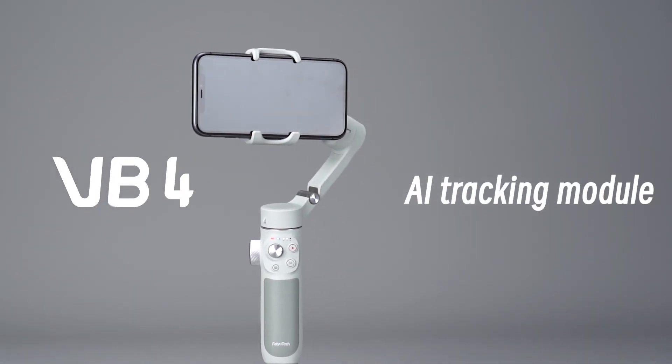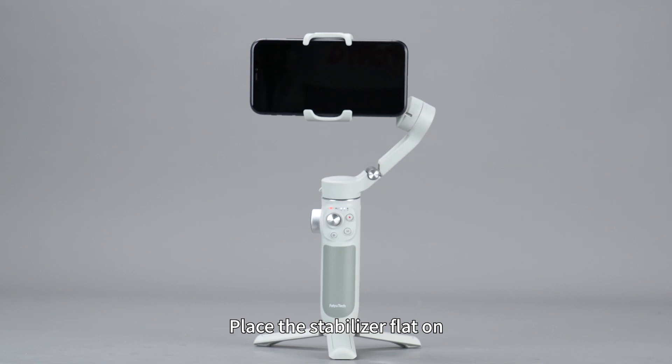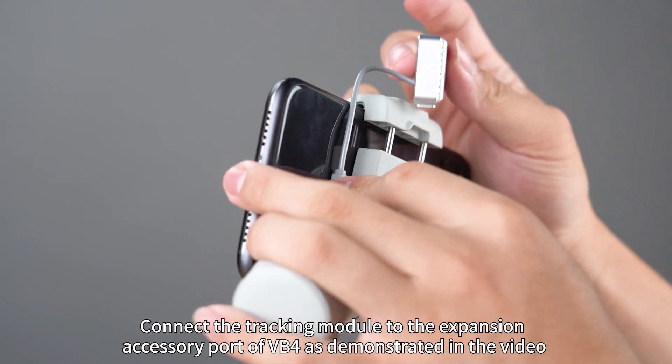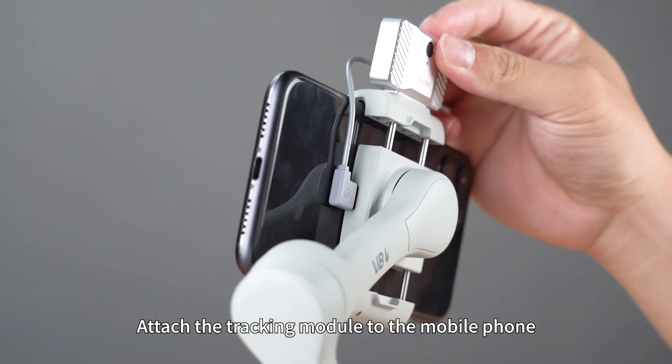AI Tracking Module — Installation. Place the stabilizer flat on the table. Connect the tracking module to the expansion accessory port of VB4 as demonstrated in the video. Attach the tracking module to the mobile phone fixture.